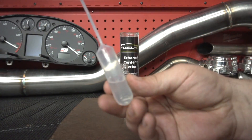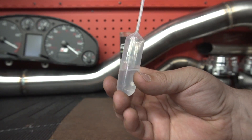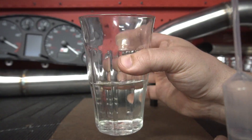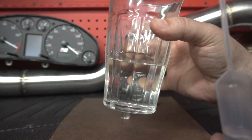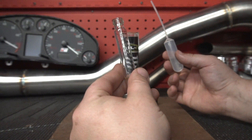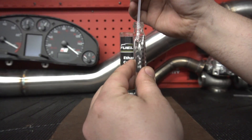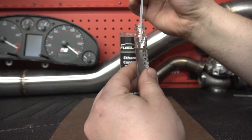Now I'm going to take my ethanol and the fuel dropper. You can take it out of your fuel jug, or put some in a small glass like I did — whatever you'd like to use to test the fuel, as long as it's clean. Now I'm going to fill the vial the rest of the way up to the fuel line at the top of the bottle. Try to do it slowly and carefully.